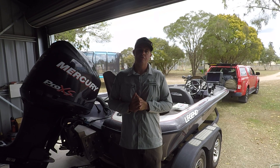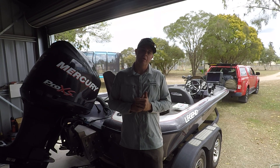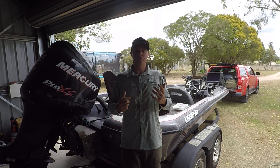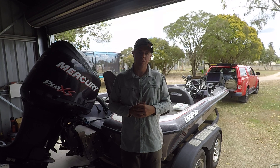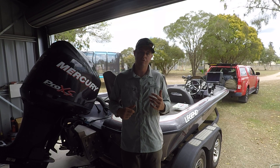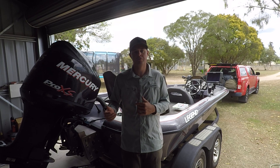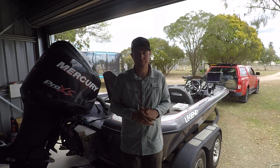Hey guys, Matt Johnson here. Just returned from Lake Mendooma — been up there for a couple of days pre-fishing for the ABT Bass Grand Final we've got there in a couple of weeks time. Just doing some unpacking this morning and I thought I'd do a quick video run-through on the new FPV Power 100 amp power hybrid cranking battery that the guys just released and why I'm so excited about it.